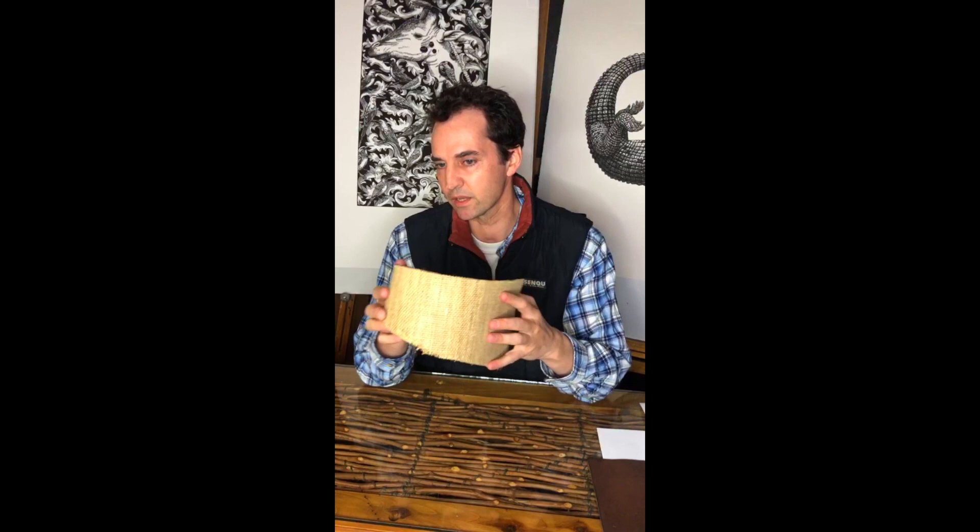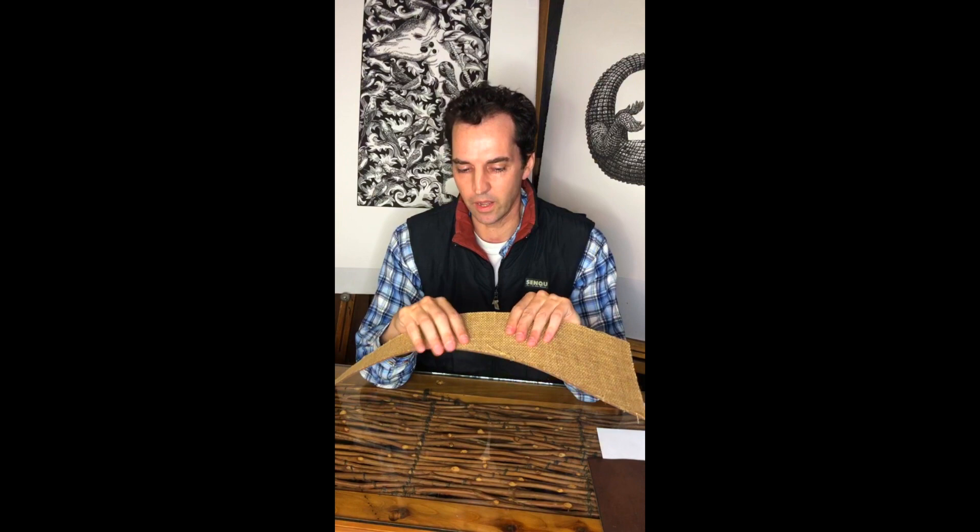With the brown linocut, it has a hessian at the back, and that is great because it is quite strong, which is great for very large linocuts.